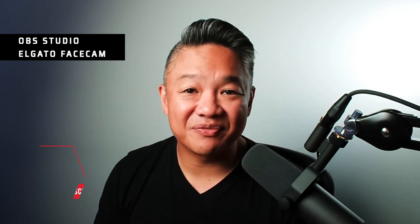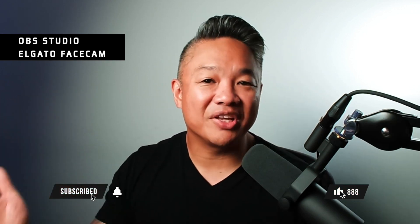So if you found value in this video, you know what to do. If you want to see more videos like this one, go ahead and click one of these two videos. Be safe, stay awesome, and I'll catch you in the next one.